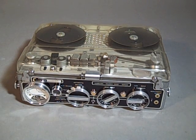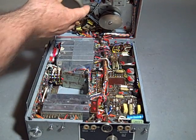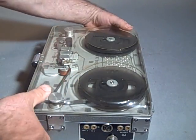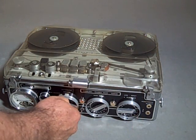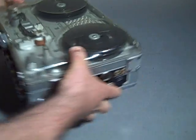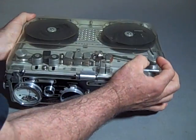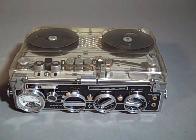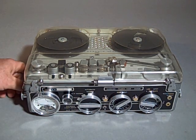This is a demonstration video of the function of this particular Nagra 3, number 8607. The Nagra 3 introduced a servo-controlled motor inside which kept the speed constant regardless of what the machine was doing physically — within reason of course. If you play back a tone and move the machine around, you'll hear that the tone stays constant. So the tachometer and the servo systems are working correctly on this Nagra.